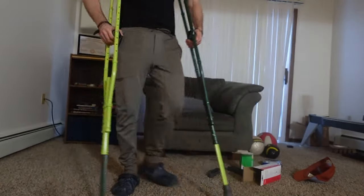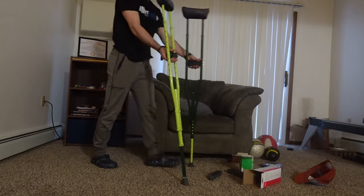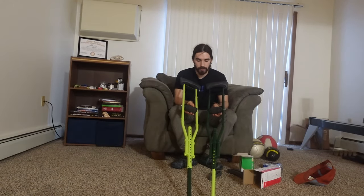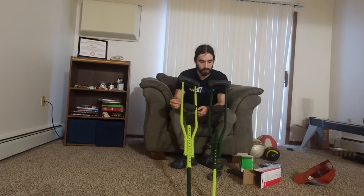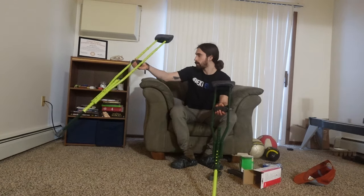The foam is on the crutches and you can already tell that there's a big difference in comfort. There's a little bit of foam on the top so I need some water, but it's looking lively.